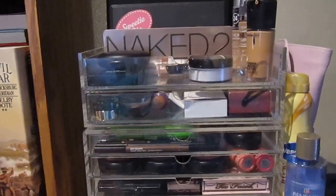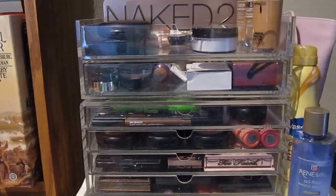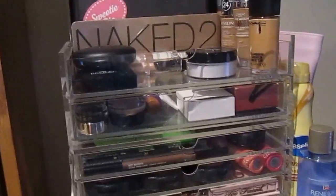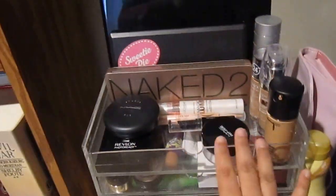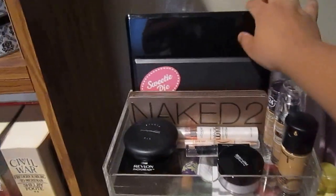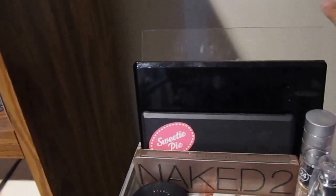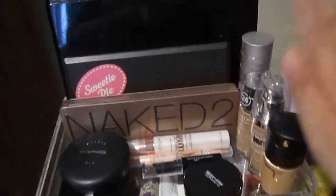I'll have everything in the description box, including my first Muji makeup storage review video. This is just to give you an idea — a separate video will cover what's inside in detail. This is where I keep my palettes. What I love about this one is that if you don't have a lot of room or don't want to buy an acrylic case for palettes, the Muji two-drawer with the lid works great — you just open it and put your palettes right in.